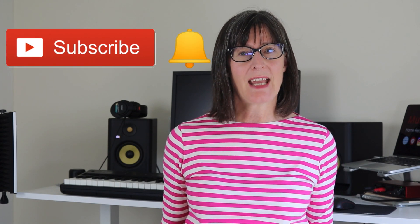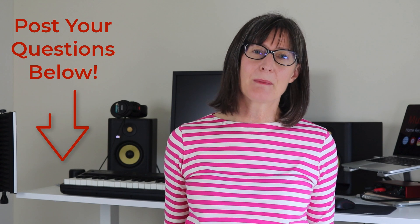If you're new here, I post regular videos on home recording studio setup particularly aimed at beginners. If that sounds like you, subscribe to my channel and press the notification bell — that way you'll be the first to see my home studio tips and tutorial videos as soon as they go live. Post any questions or comments below, give the video a thumbs up if you like it, and now let's go and learn about studio headphones.